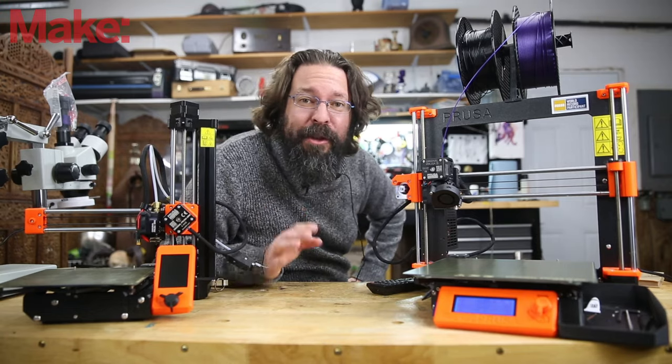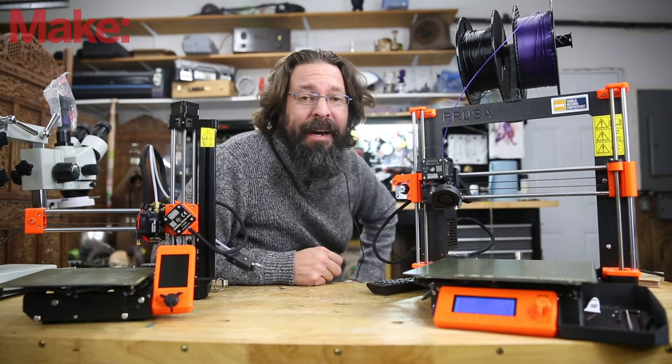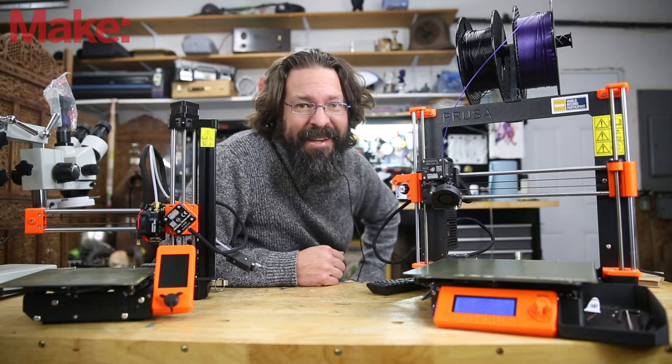I really hope you enjoyed this video and learned something. Be sure to check out the Prusa YouTube channel for constant updates, tips, tricks, and tutorials. And give us a thumbs up — it really helps us out. I'll see you next time.